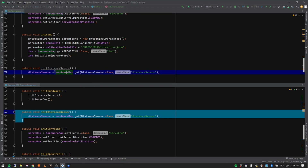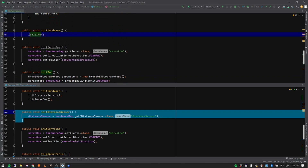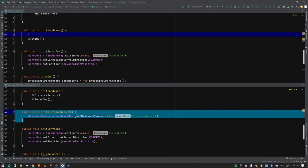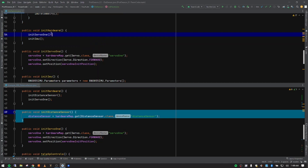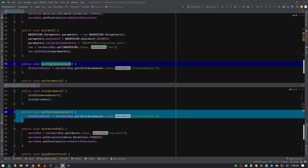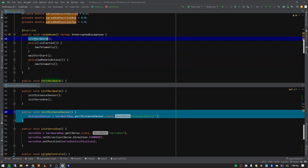Now we need to add these to our method stack. I'll type 'servo one' and then 'distanceSensor' and push Tab to autocomplete. So we've taken the setup for our servo, IMU, and distance sensor and put them inside the 'initHardware' method, which is called as the very first thing in our runOpMode.